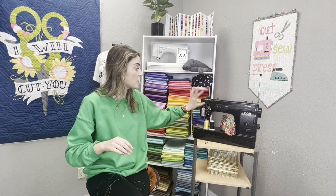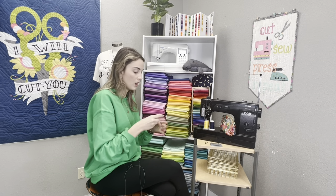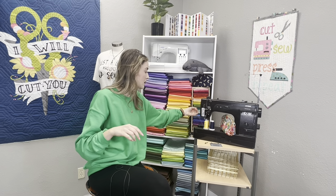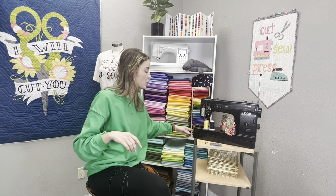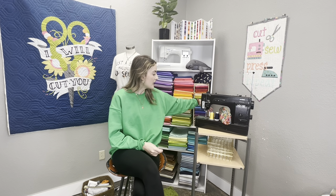Tension starts in the bobbin first before you start touching anything up top. Make sure you hear that little snap every time you place the bobbin case in correctly. Next on the checklist is checking your needle plate. This one is both common and not-so-common — where the needle goes down into the machine, that little opening can develop burrs, especially on mechanical machines doing tough projects.